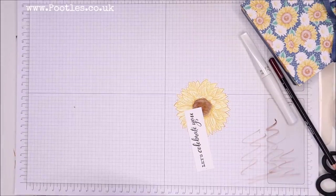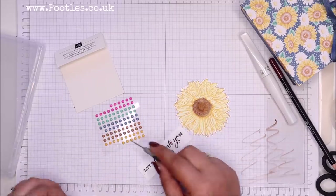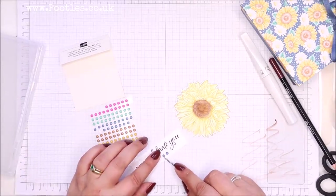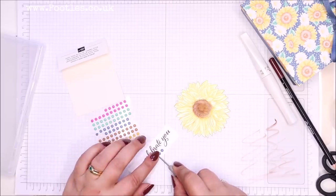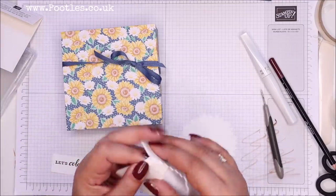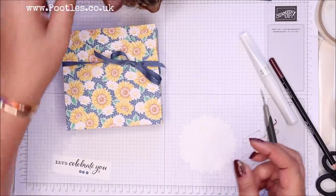We've got new in colour enamel dots, so I'm going to go with the blue Misty Moonlight ones — just along the bottom. I managed to separate them. Everything's sticking to me today — three of those on there. I'm going to pop it on my box, so dimensionals on here — they did stick themselves to Sorrel just now. She stood up and they stuck up. She's decided she's going back to sleep.